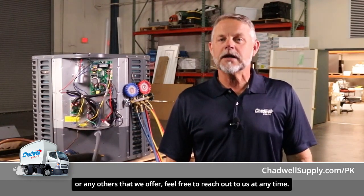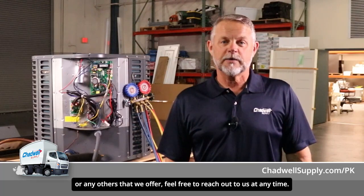For more helpful articles and videos, please check out our product knowledge page at chadwellsupply.com/PK. If you have any other questions about this product or any others that we offer, feel free to reach out to us at any time. We're here to serve you.